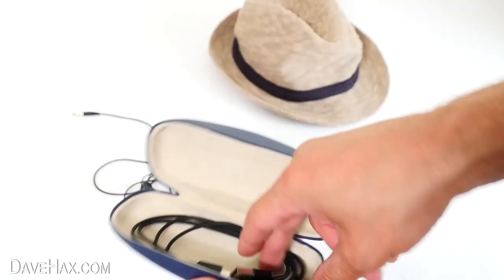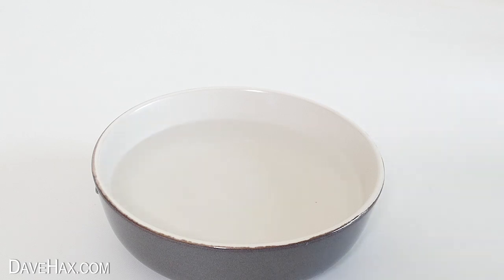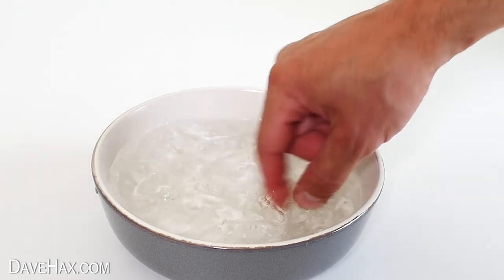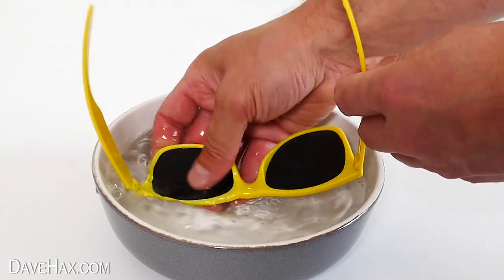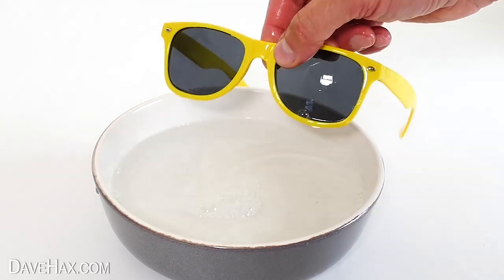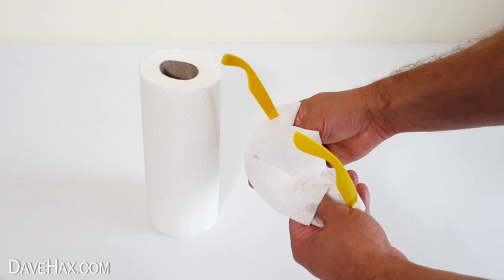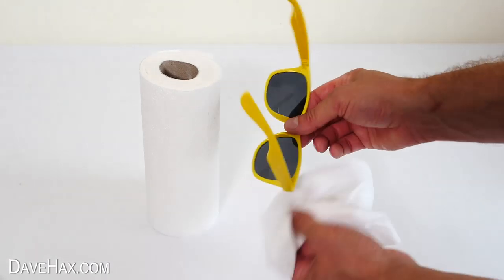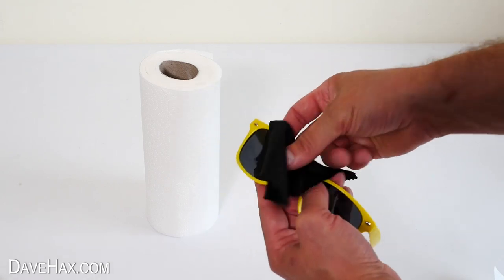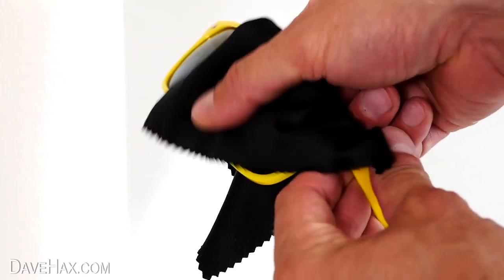If you want to clean your glasses but haven't got any proper lens cleaner, the best thing to use is just warm water and a bit of soap. Give your glasses a rub to clean off any smudges, grime or dirt. Then dry them by dabbing with a paper towel, and finally use a glasses cleaning cloth to give the lenses a polish. This should make them nice and clear and streak free.